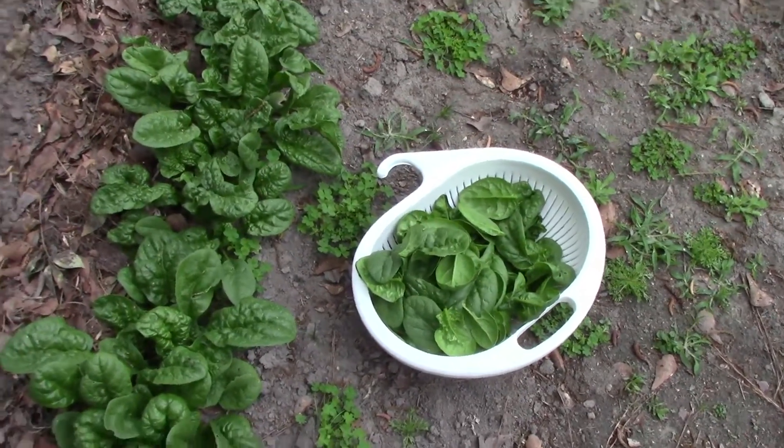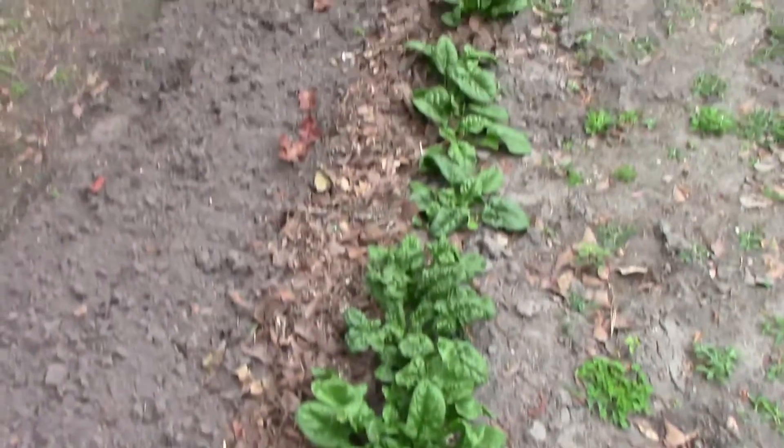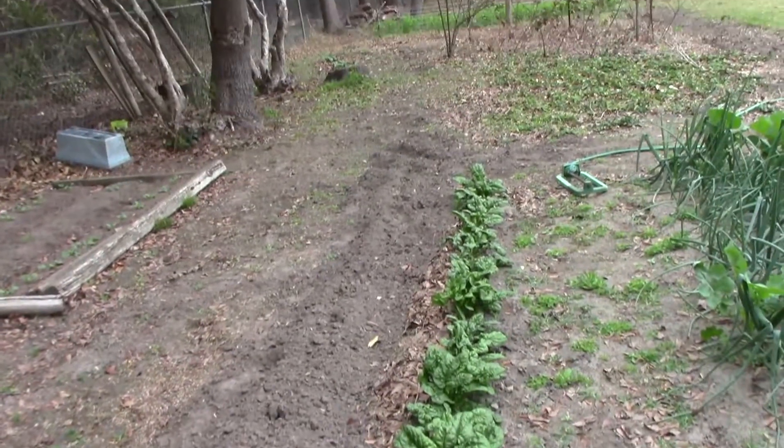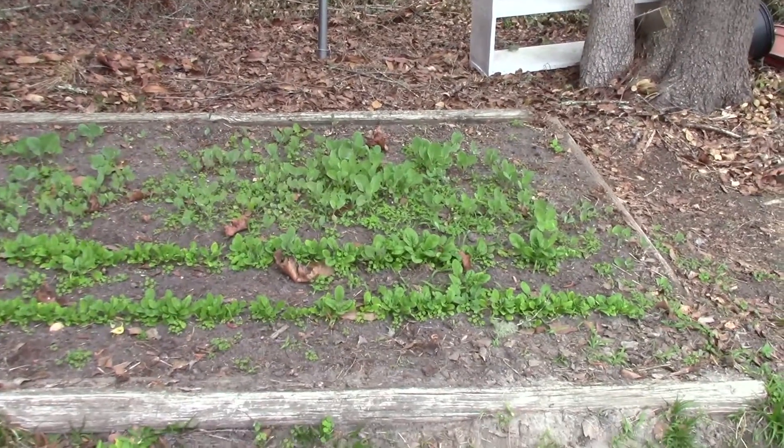I'm out here picking another spinach bed now. Started right there, I've got to go on down. And then there's some more on over there under the trees. I think I can let that go and grow some more.